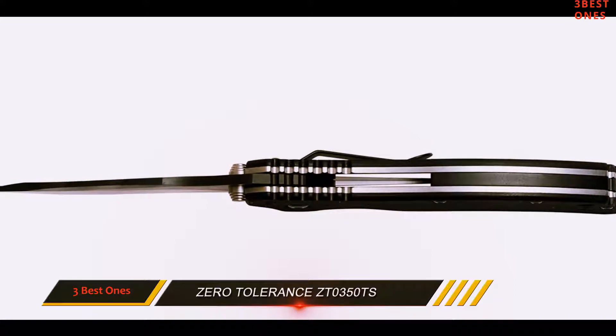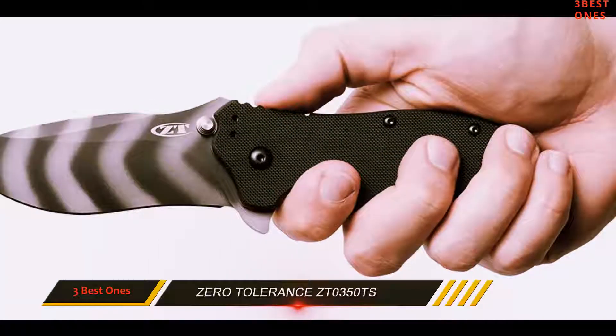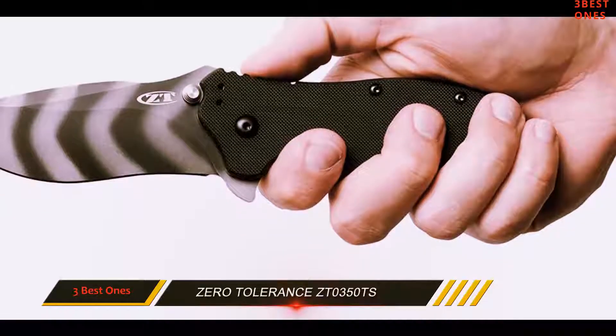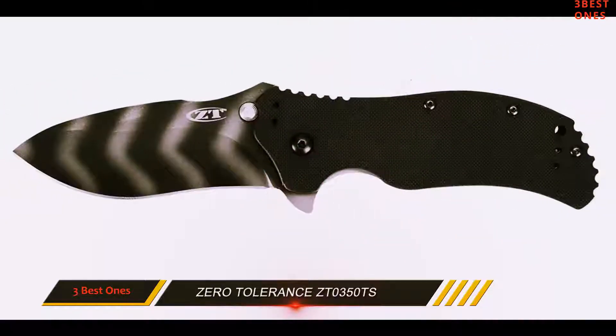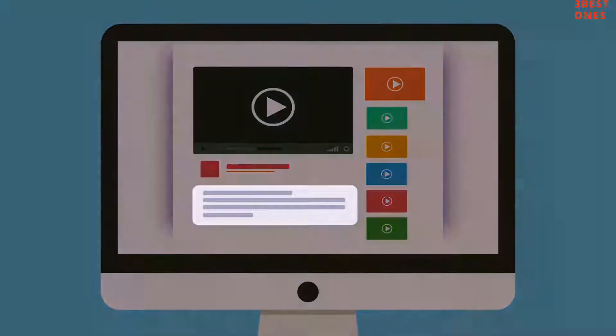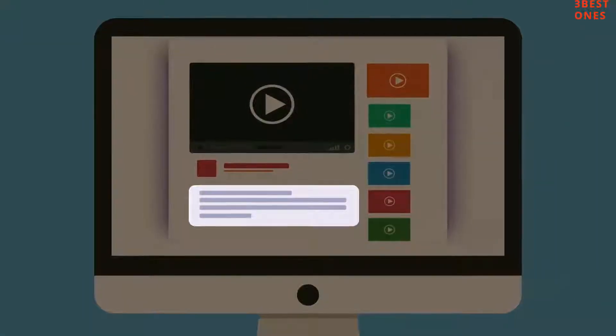The knife measures 3.25 inches for the blade length, 4.625 inches in the closed length, 7.75 inches in the overall length, and 5.6 ounces of weight. Check out the description for more information and the latest price.